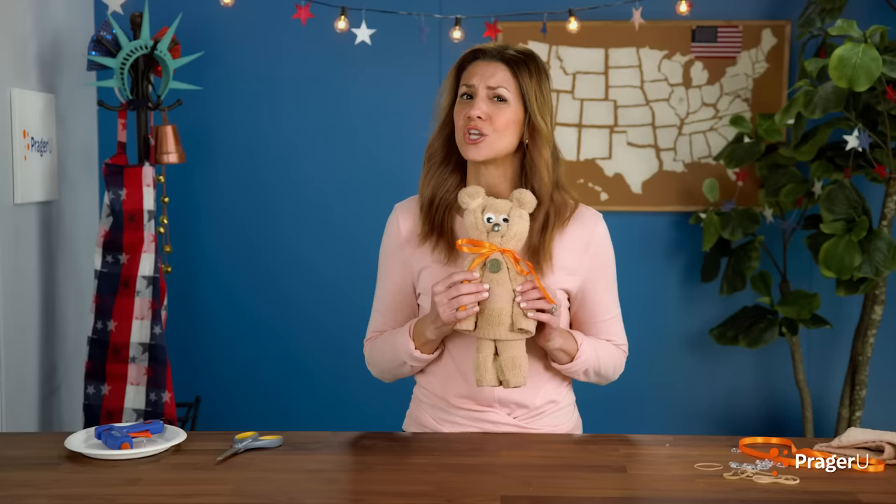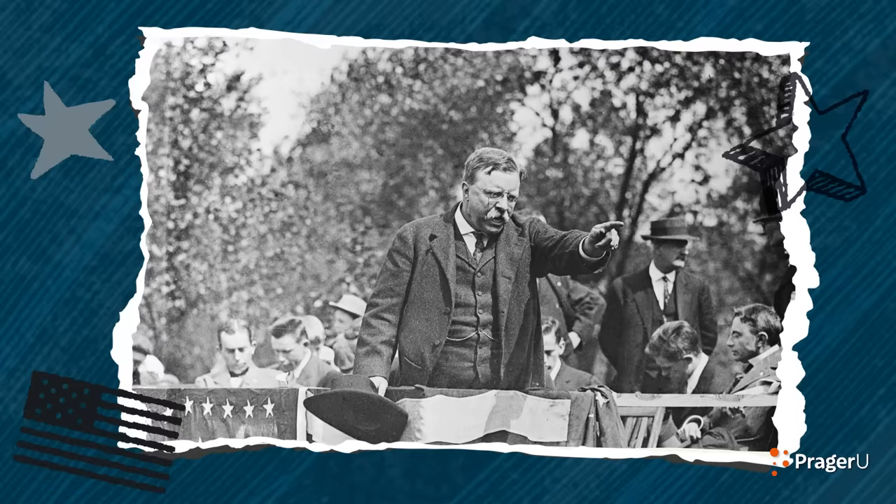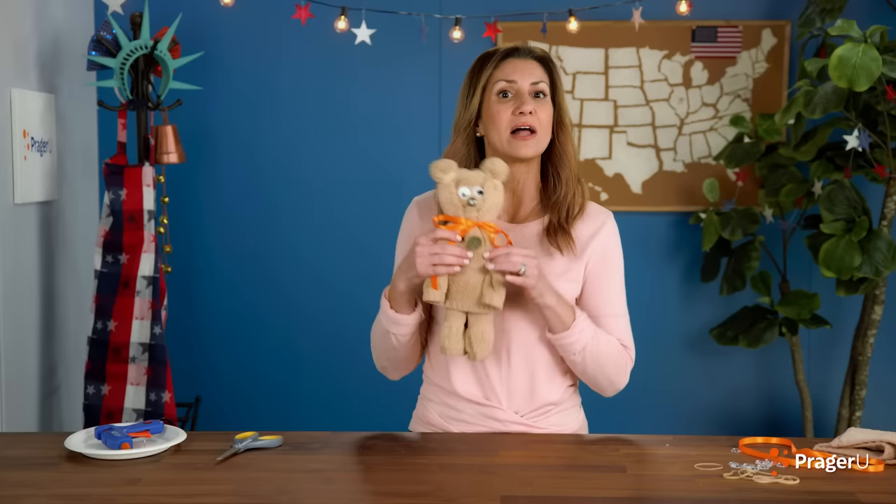No grizzly bears at the White House, though! Theodore Roosevelt was a strong man and a smart, one-of-a-kind president who made America's Navy stronger and conserved 230 million acres of land across America. You can see his face carved into Mount Rushmore today. And every time you see a teddy bear, well, you can think of him.